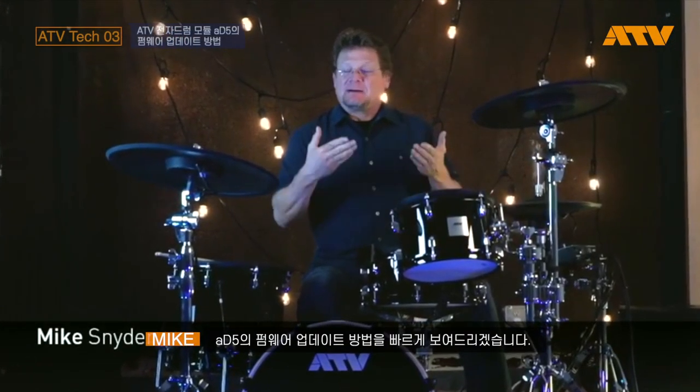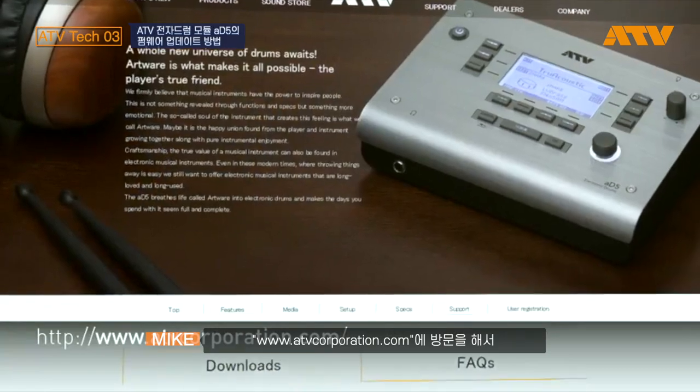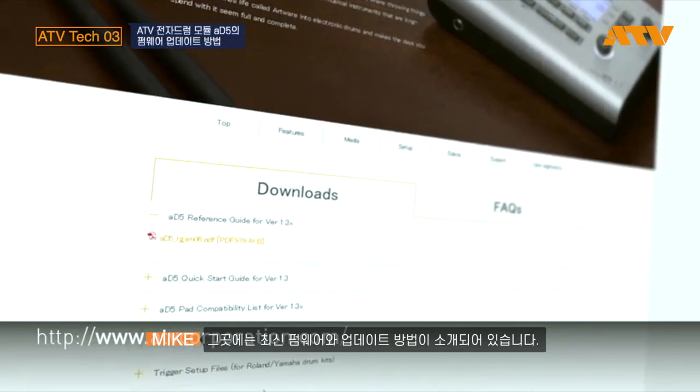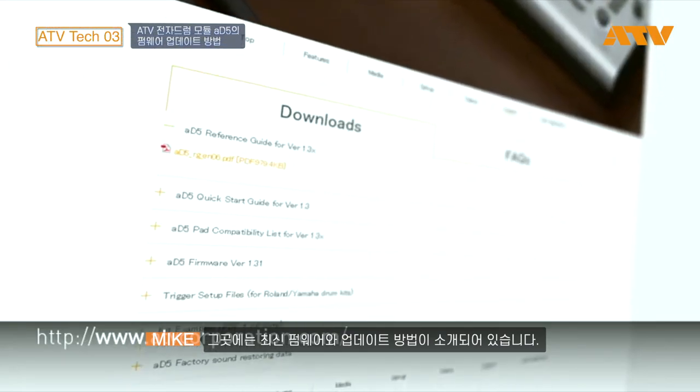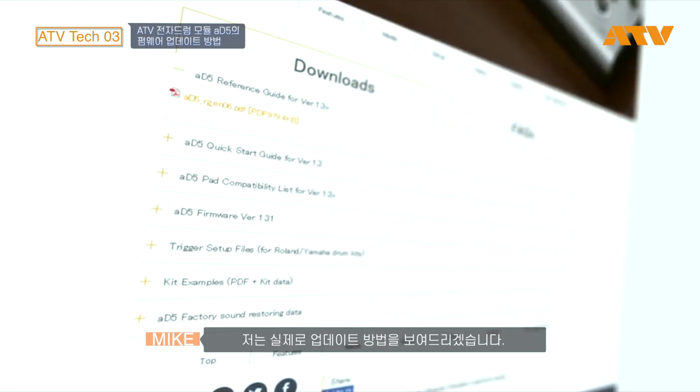Hi, I'm Mike from ATV and I'm going to show you today real quickly how to update the firmware in your AD5. If you go to atvcorporation.com and go to the AD5 support page, there you can get the latest firmware as well as the written instructions on how to update. And I'm going to take you through that right now.